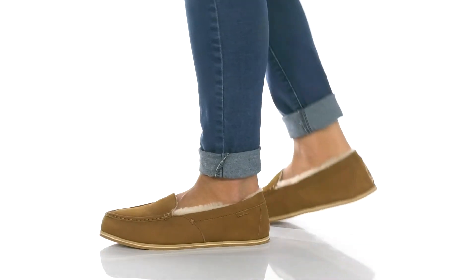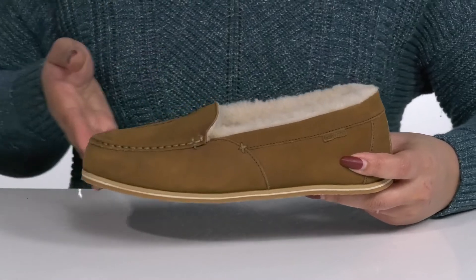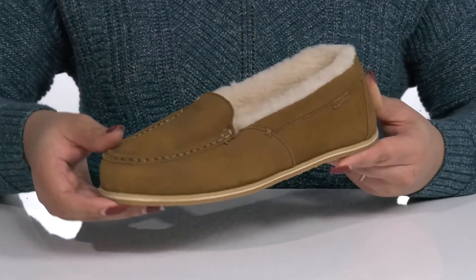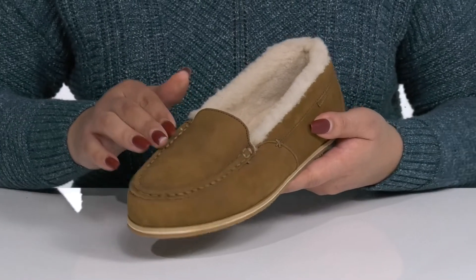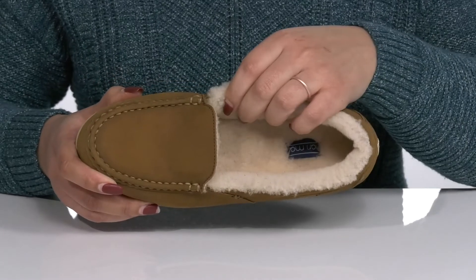Get in the comfort zone with these cool slippers by Harimari. They feature a leather upper with a round toe silhouette and wide open collar for easy slip-on. These have a moccasin silhouette and toe design with some hand-stitch detailing on the vamp and sides for added style.